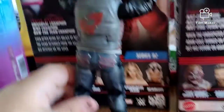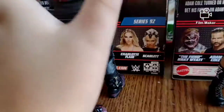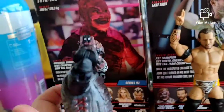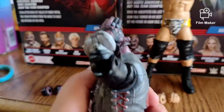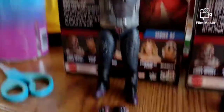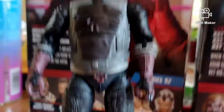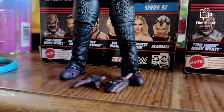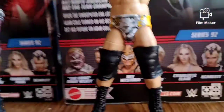So here is the back of the figure - you can pose them around and stuff. The head sculpt is really good. Let me put the other pair of hands on them. Here's the Fiend, and then here's the skull - same poseable.